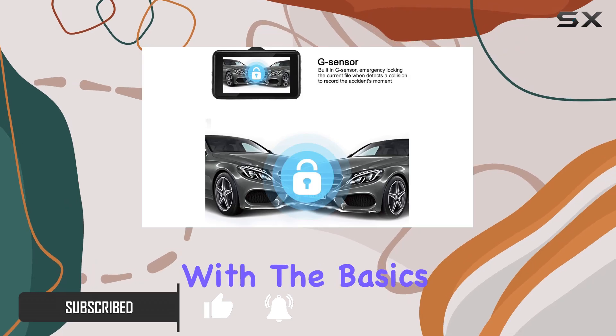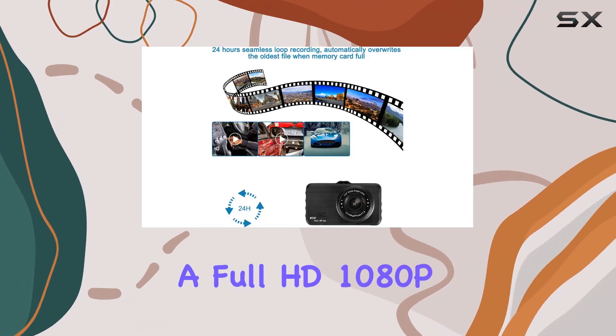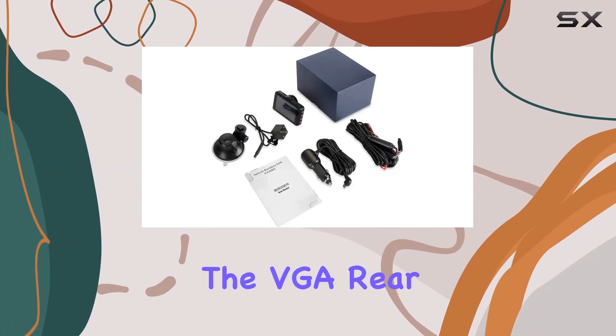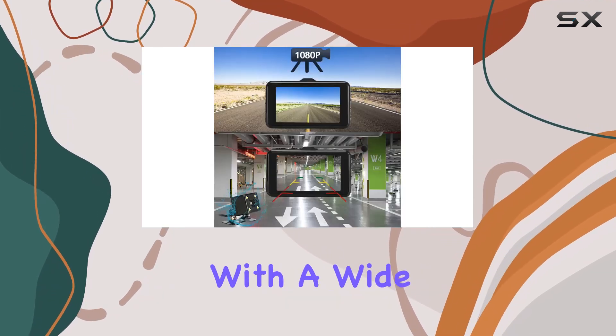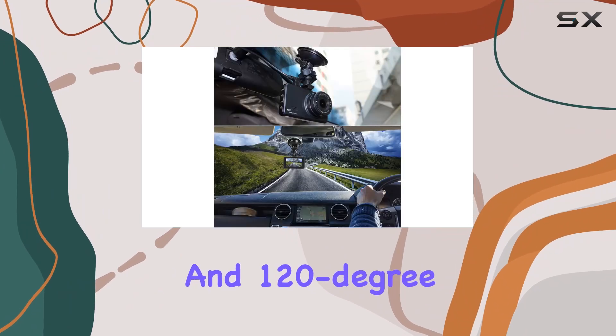Let's start with the basics. The dual camera setup provides full HD 1080P resolution for the front camera, giving you a crystal clear view of the road ahead, while the VGA rear camera ensures you've got eyes on what's happening behind you. With a wide 170-degree angle for the front and 120-degree angle for the rear, you're not missing a thing.